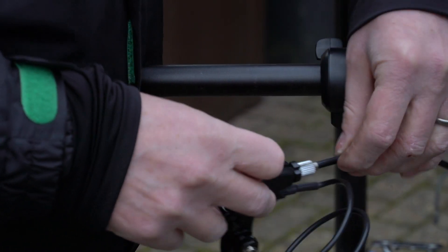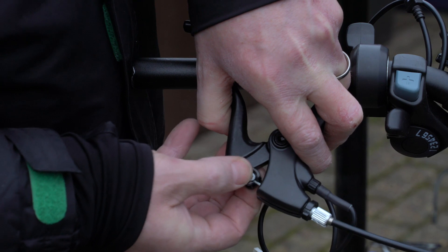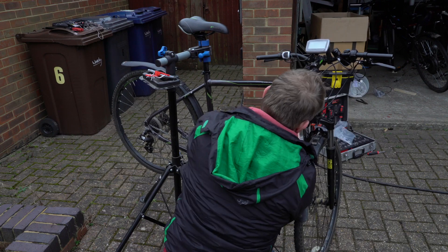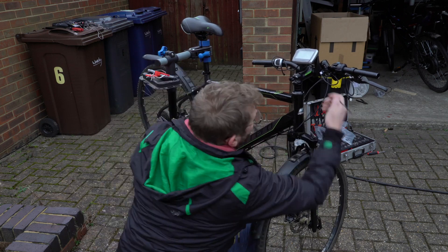I attached the brake cables to the new brake levers, again making sure those slots fit in line, and then popping the cable in like this. I then ran the new shift cable housing down the bike and cable tied it to existing cables.